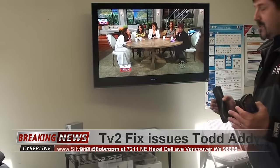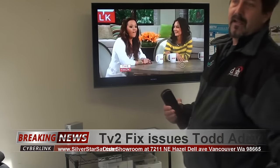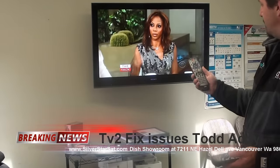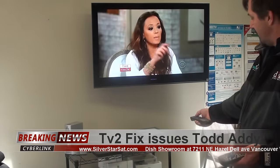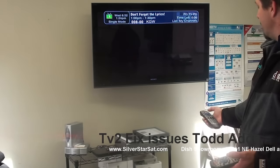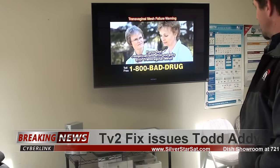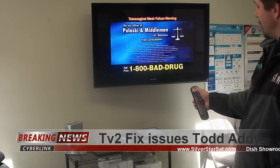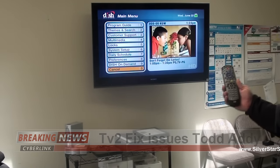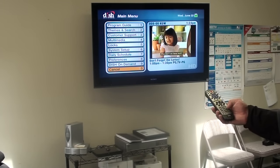The TV2 remote is a UHF remote, so it talks to the box through an antenna either on the back of the box or moved into the TV2 location. The TV1 IR remote — meaning infrared — needs a direct line of sight to change channels. The TV2 remote is UHF, so if we hit menu...